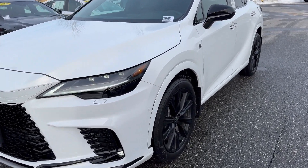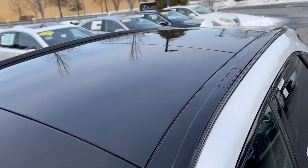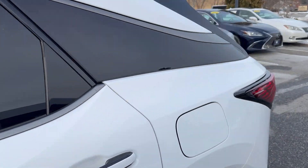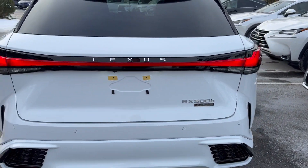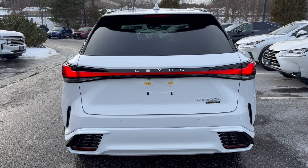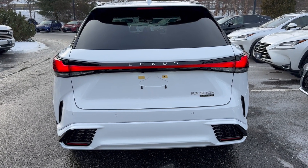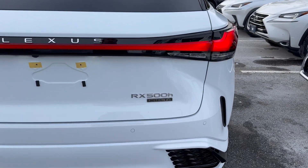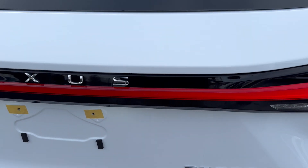This does have the large moonroof. This one is a very nicely loaded vehicle. LED rear lights with the blade LED that goes right across under the Lexus name into the LED tail lights, and here we go — RX 500H for hybrid and direct four-wheel drive system.